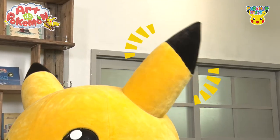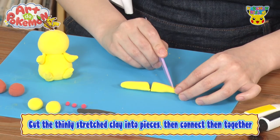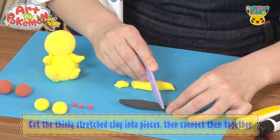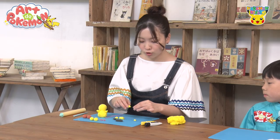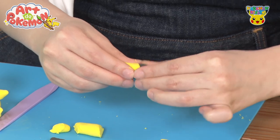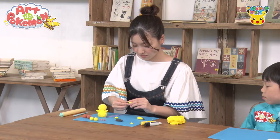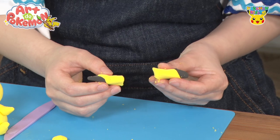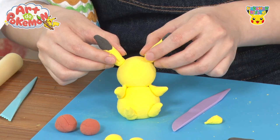Next, we'll stretch and shape the yellow and black clay for the ears, and use the tool to cut them. She's going to cut and shape clay of different colors for the ears. We'll stick the yellow and black clay together. It's taking the shape of Pikachu's ears — they look like Pikachu's ears! And now let's attach them to the head, here and here. It's starting to look like Pikachu now.